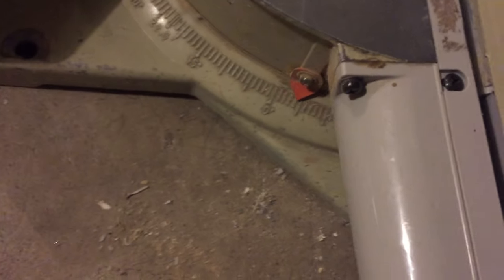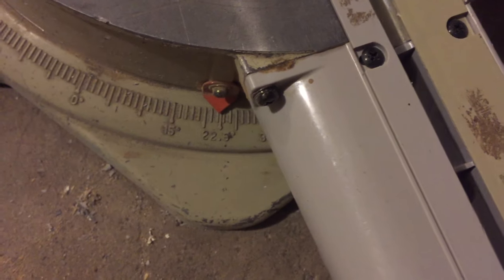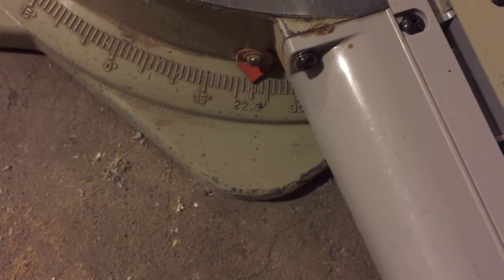So as you can see the saw has the ability to swing over here. This is a little bit different on different saws but I have a little knob here I'm going to loosen up and then I'm going to come over here — you can see the little red arrow — and I'm going to move that all the way over to 22.5.